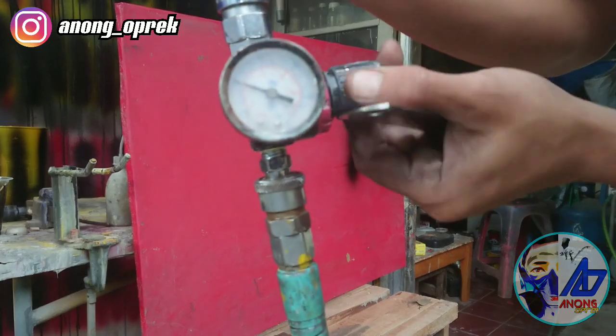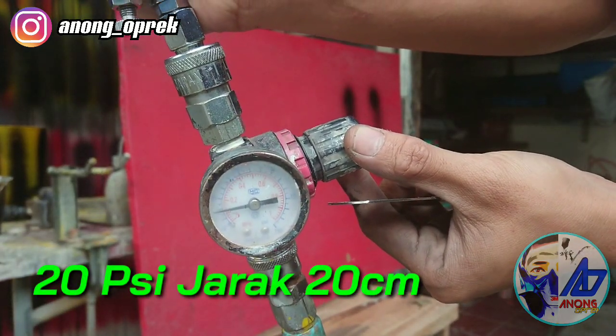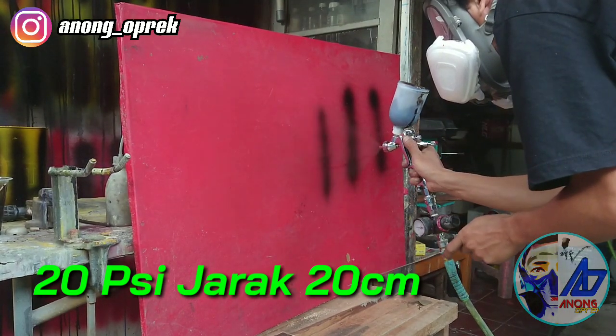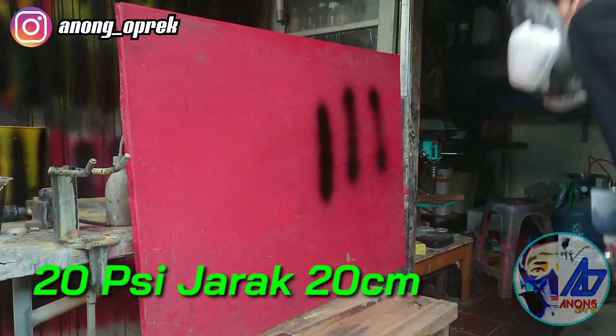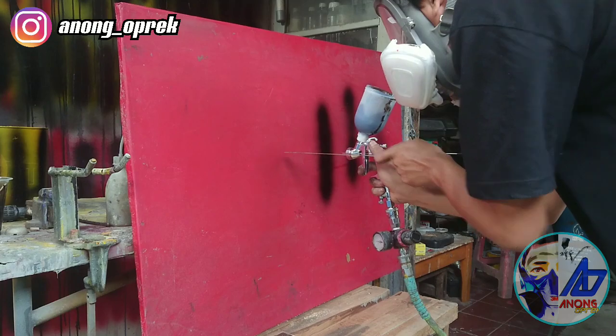Kita coba turunin lagi di 20 PSI. Oke, Sampurna. Sejarah 15 PSI.